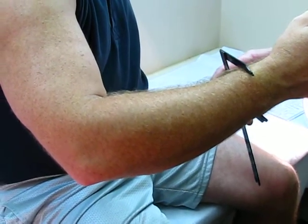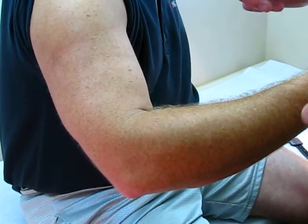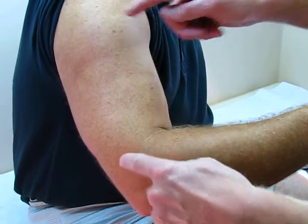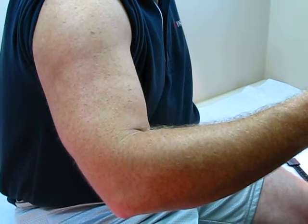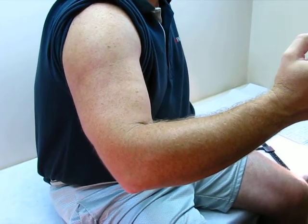Remember, since this is a custom elbow orthosis, if you do not specify how long you want your humeral and your forearm arms of the brace, Ortho Innovations will make it standard 7 inches. We want them long enough so it doesn't impinge on the axilla.